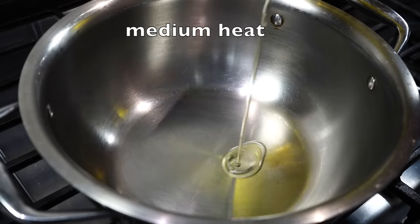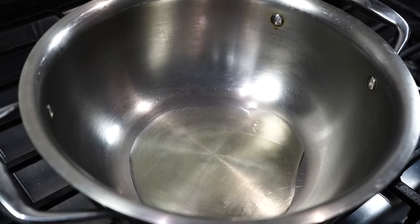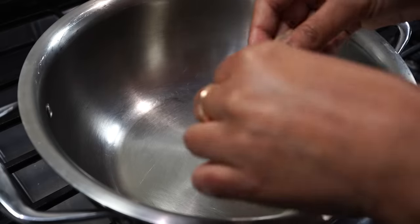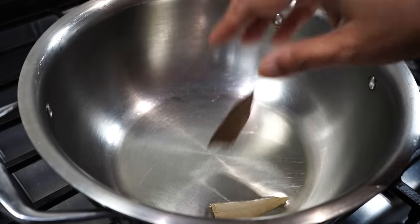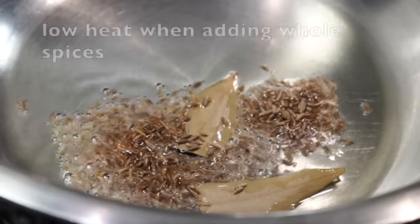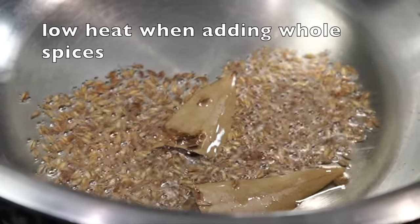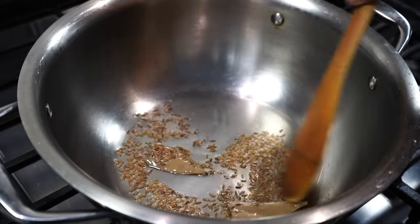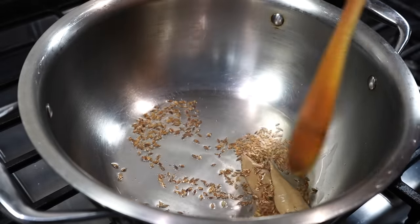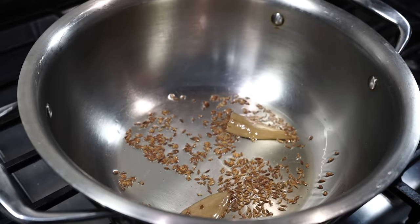Next, place a pot on medium heat with 4 tablespoons of oil. Once the oil turns hot but not smoking, add a dry bay leaf and then a teaspoon of cumin seeds — that is jeera. Remember to lower the heat to low when adding whole spices; the seeds need to splutter to turn flavorful, but keep an eye that they do not turn black, because then your curry will turn bitter.